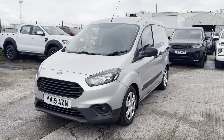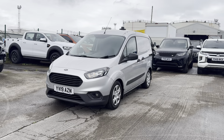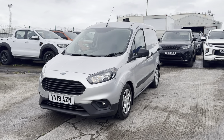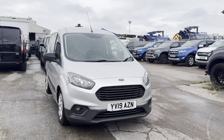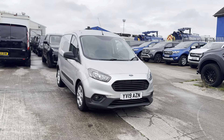Hey guys, Josh here from Vans. I'm just putting together this preview video walkaround for you on this Ford Transit Courier. What I tend to do in these videos is a general preview of the interior, the exterior, and the spec on the vehicle. If you get to the end of the video and it looks like the sort of thing you're looking for, just let us know and I'll put together a further in-depth video walkaround that will cover any and all imperfections in a bit more detail.